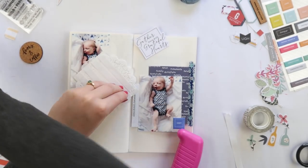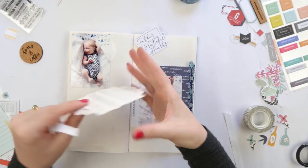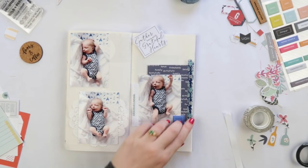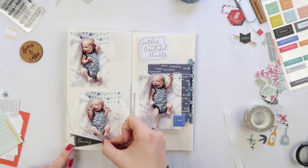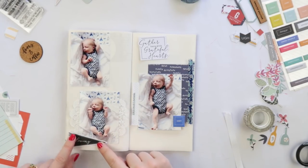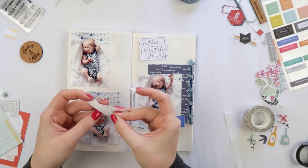If you'd like to see more journaling traveler's notebook videos, let me know — I do have quite a few on this channel, this is number 11, and I will definitely film some more. I've also been busy filming some art journal pages, so stay tuned for those as well.